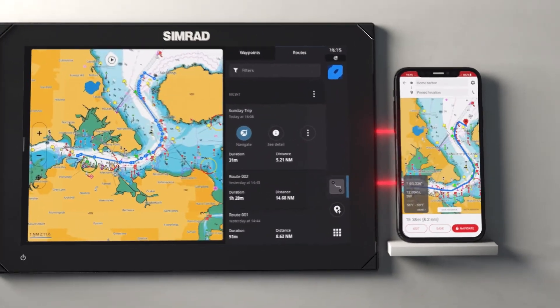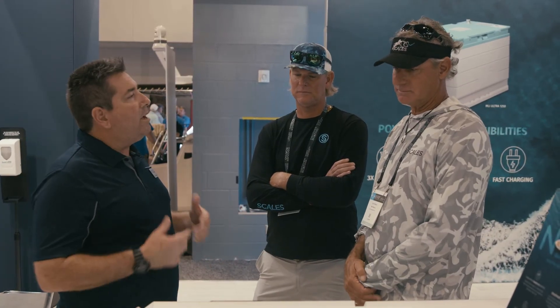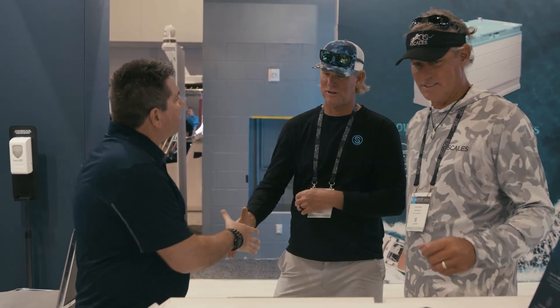Don't be afraid. Enjoy the water. Don't get scared of your machine — let you get in front of it, let you use it, set it up, and enjoy your time on the water. Thank you, appreciate you guys stopping by.